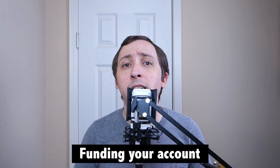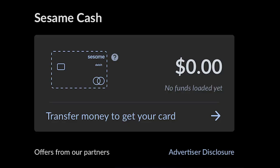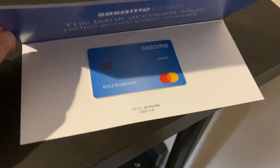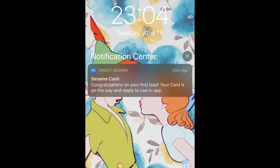The first thing to know about Sesame Cash is that you'll need to fund your account before you'll receive your debit card. Before Credit Sesame will go through the trouble of shipping you a card, you'll need to add at least some money to your account. To do this, you can utilize Plaid to log into an existing bank account and set up a transfer. You can also use this time to set up a PIN for the card. With these steps complete, your debit card should ship and arrive within a few business days, while it will also be available to use digitally right away.